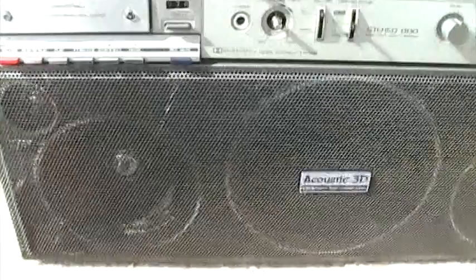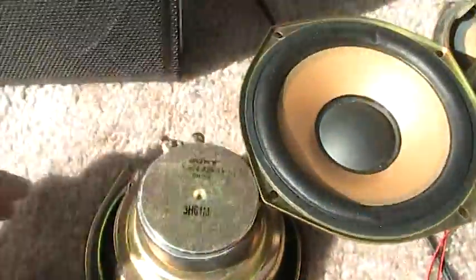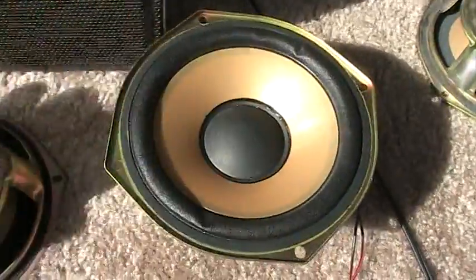These here need to be replaced because the surrounds are really bad. The center passive radiator is in excellent condition. After I shot the first video this morning, these have gotten progressively worse. I'm thinking of taking these drivers right here and putting them in place.